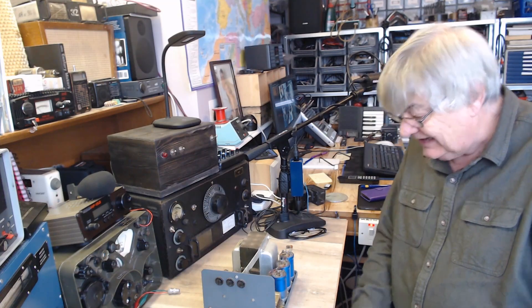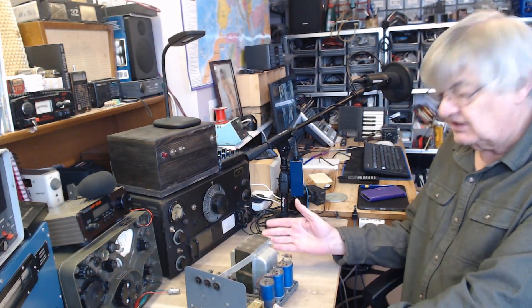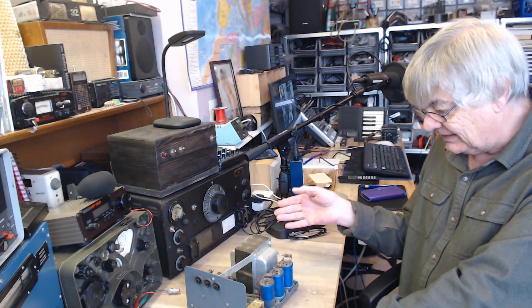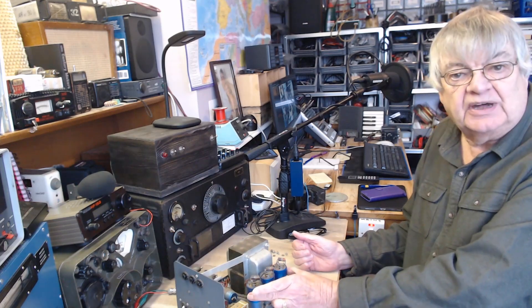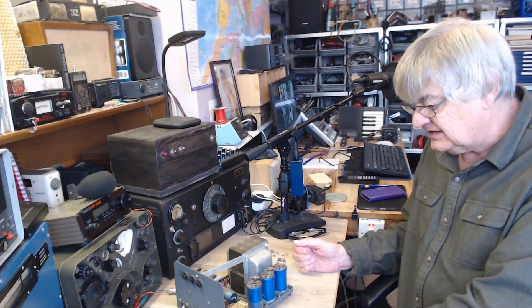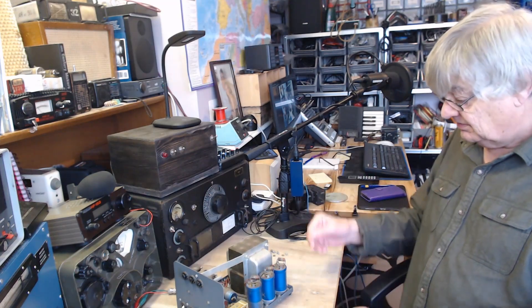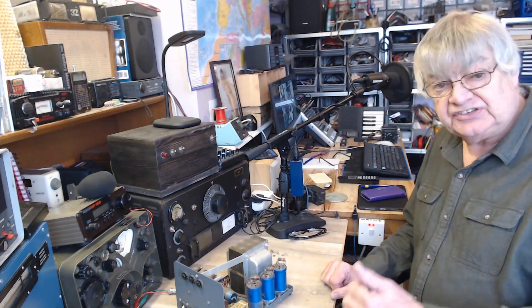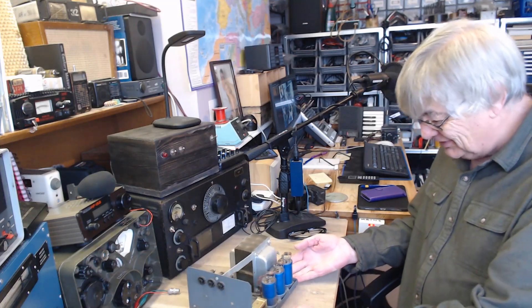I don't like modifying things too much, you know. This is a 1966 radio — or thereabouts — and to take these out and stick modern ones in, it's not going to look right. I know no one sees it, but I know they're wrong. It's not my transmitter, so Martin, you will know it's wrong — you'll know that these have been replaced with modern equivalents.